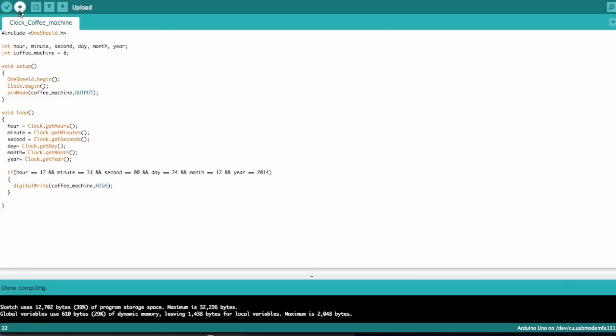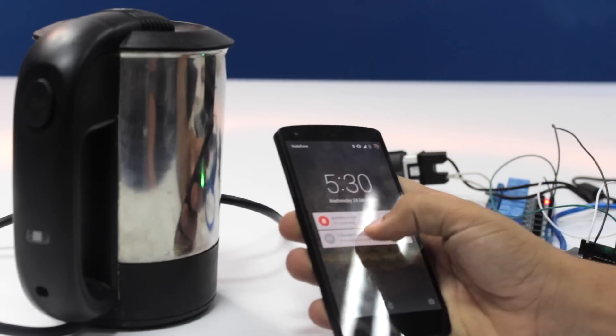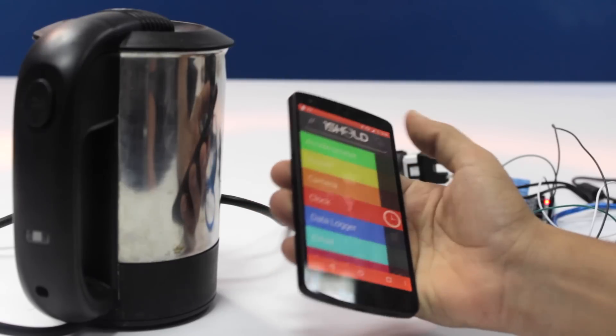Now it's compiling. Uploaded successfully! We switch OneShield back to communication mode and open the OneShield app — there you go, we have the clock shield.